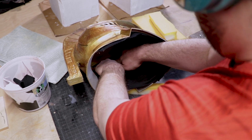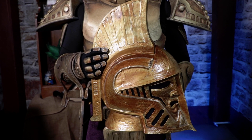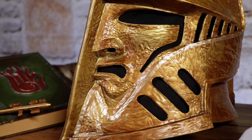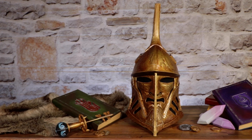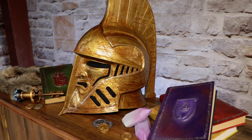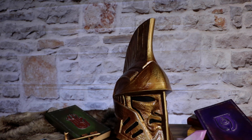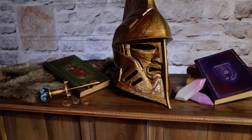And now, let's have a look at the final result. My cosplay that is almost 10 years in the making.